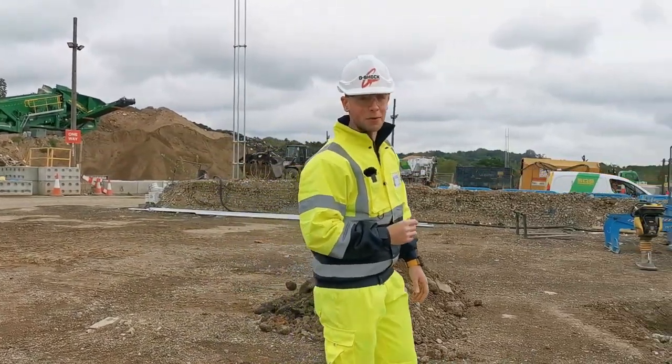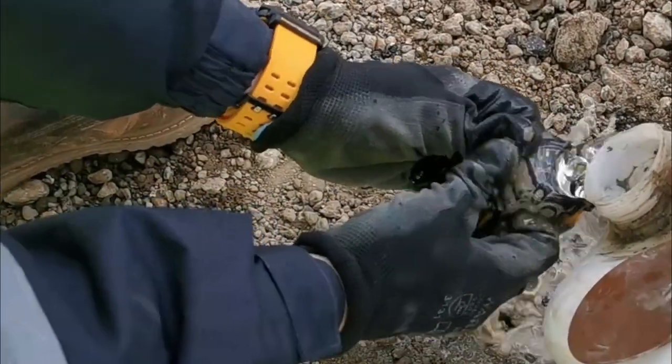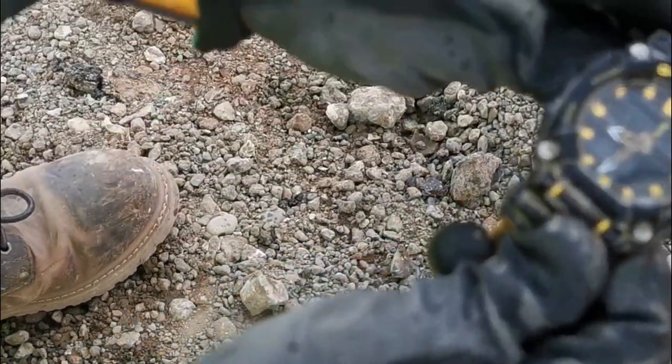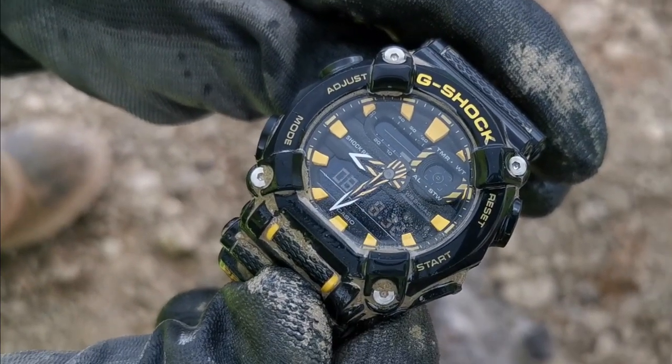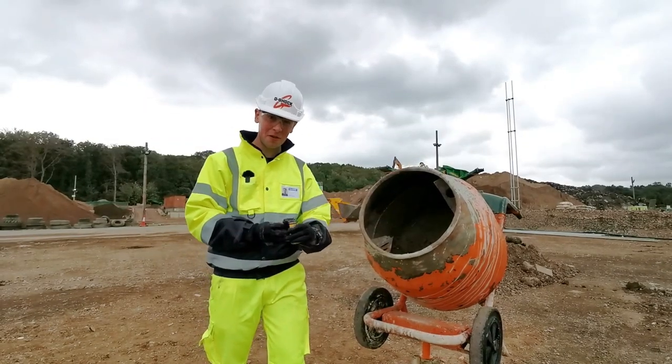It's also resistant to various chemicals and volatile materials you'll find on a site like this, such as concrete. So despite continuous impacts and the volatile cement attacking the watch, it's absolutely fine.